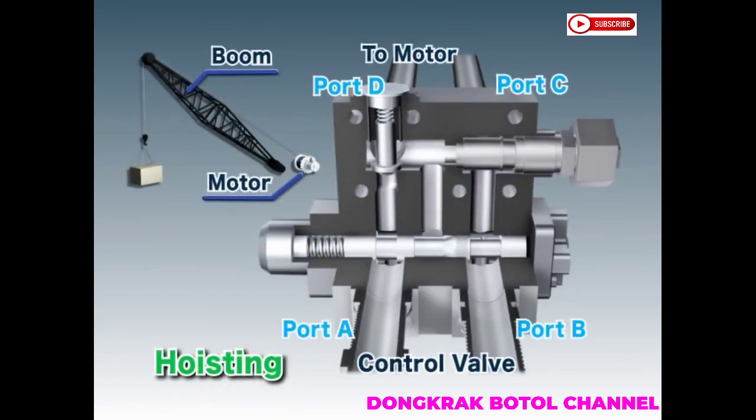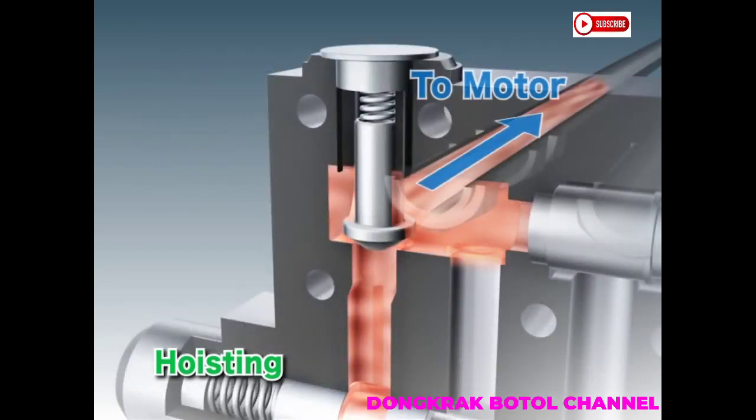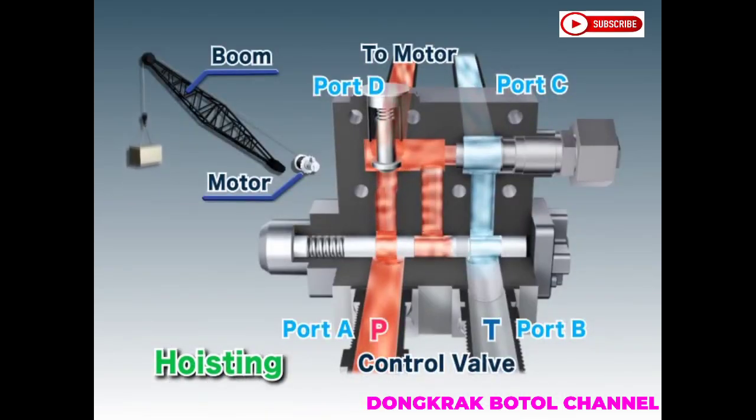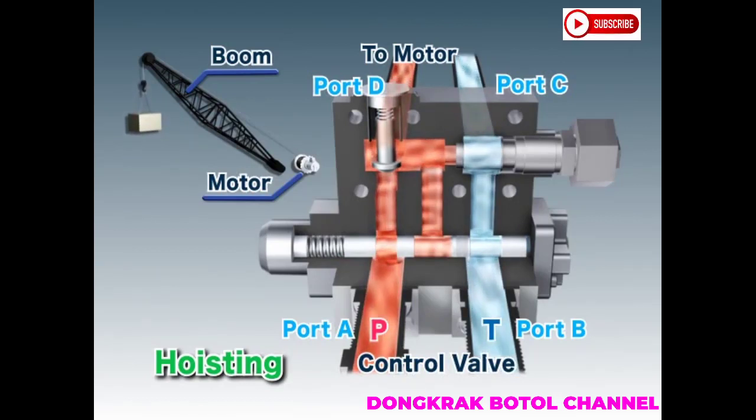When a load is being lifted, hydraulic oil from the pump passes through port A, pushes open the poppet on the check valve, and exits through port D towards the motor, rotating the motor. The returning oil from the motor then passes through ports C and B and returns to the tank.